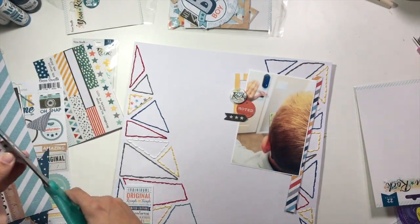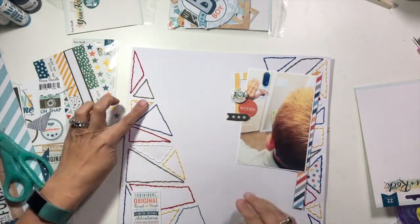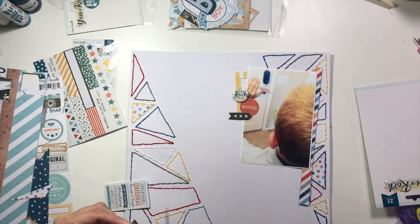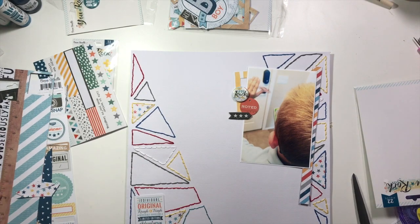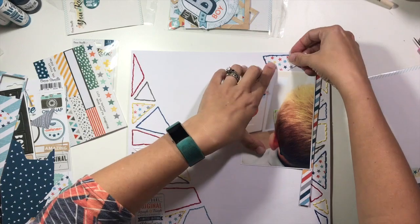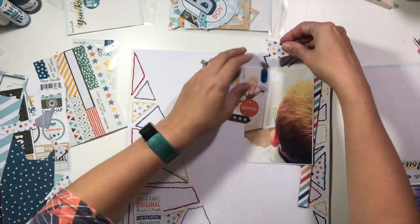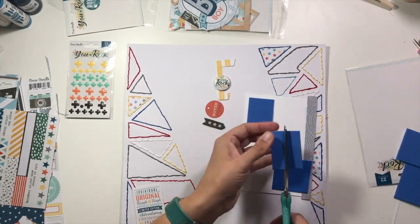I decided I wanted to fill in a few of these triangles with that pattern paper, so I'm cutting triangles to fit. I'm going to choose four different triangles scattered throughout my layout to get filled with that pattern paper. I'm moving things aside to get that part in, making sure it fits close to the inside edge of the stitching. I'm not really concerned about it being perfect — I'm okay with it being a little off. That top one I fought with for a while, so I ended up finishing it off screen.